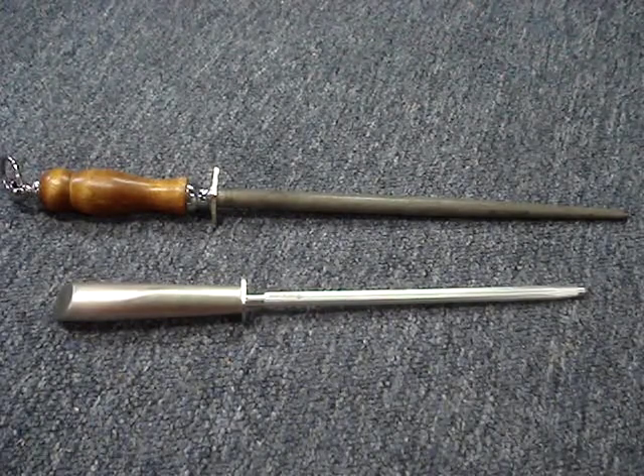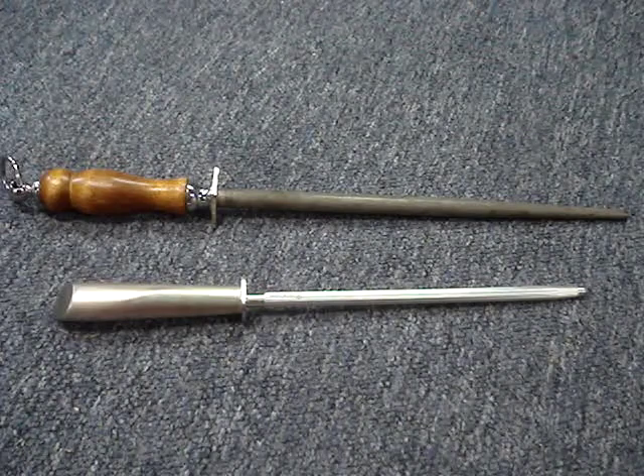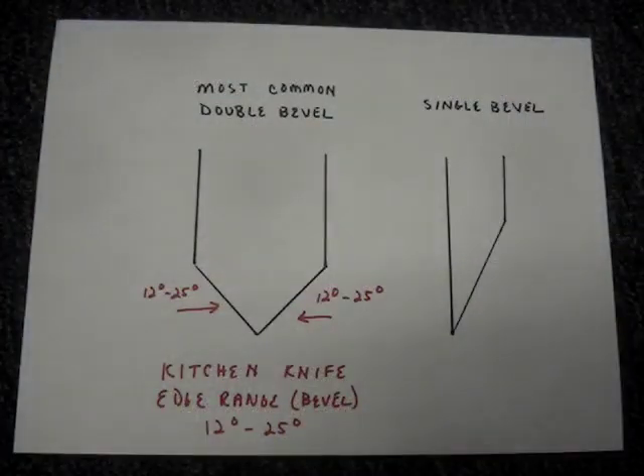The cutting edge on most kitchen knives has a double bevel, although some Asian knives have a single bevel.